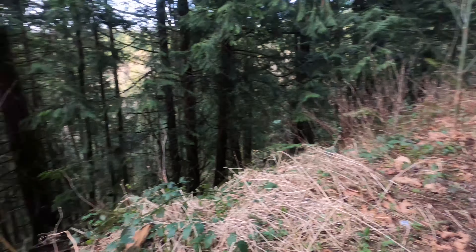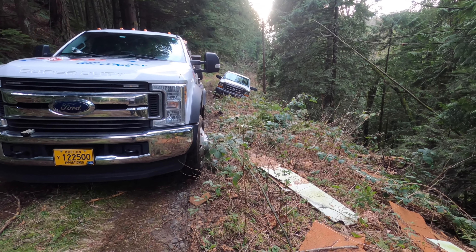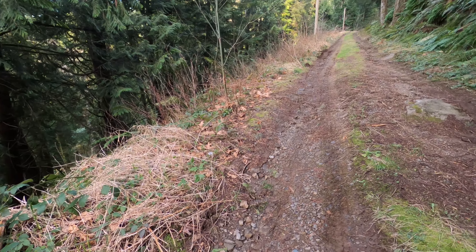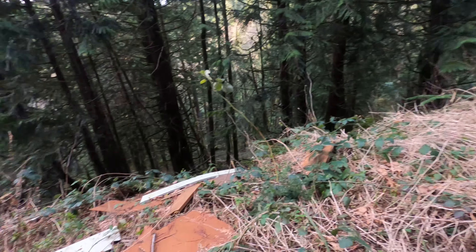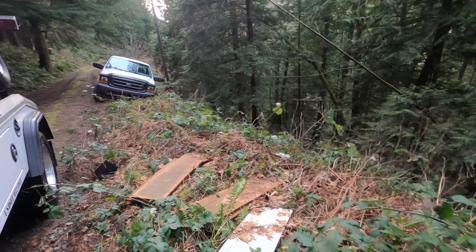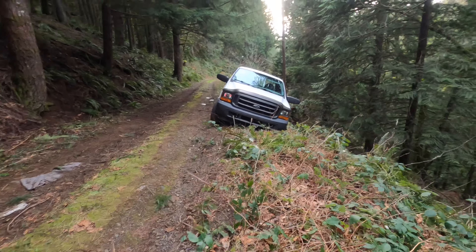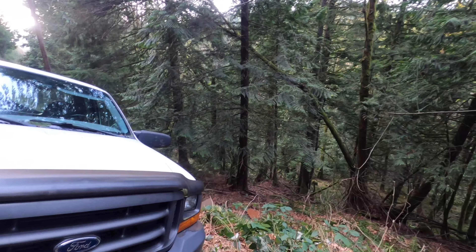Here we are and this is the situation. As you can see from up there, I did slip a little bit trying to get down the driveway here — pretty steep drop-off right there.